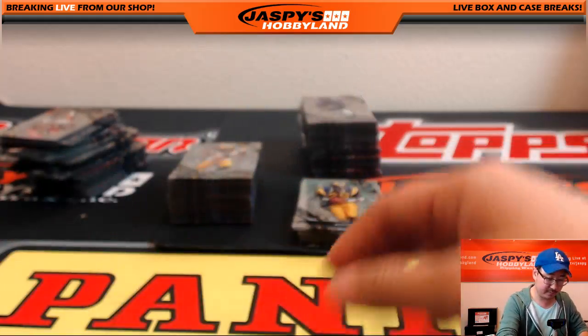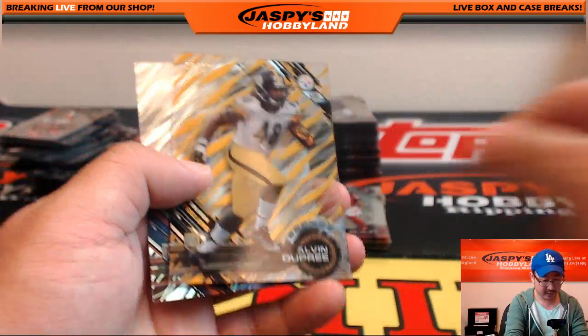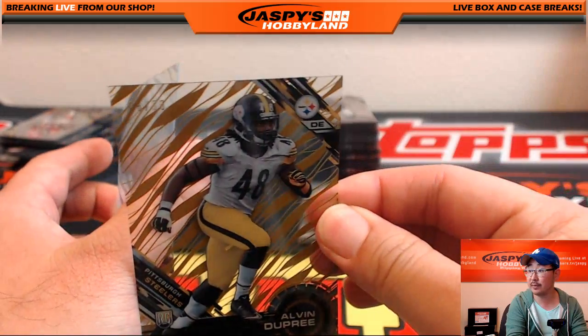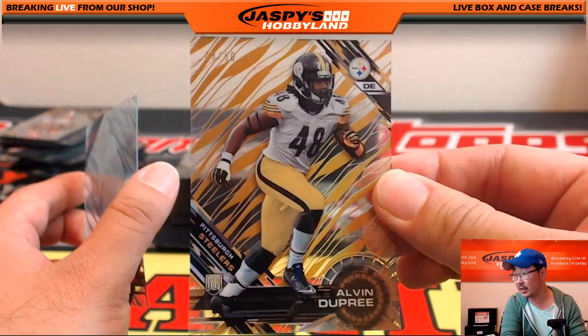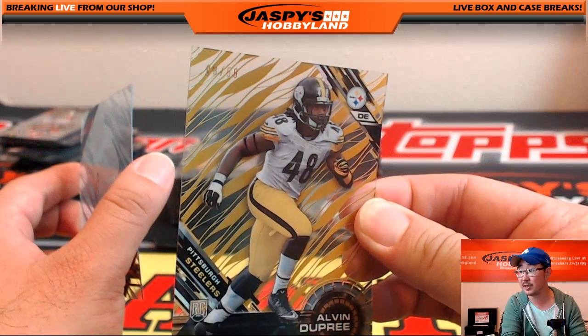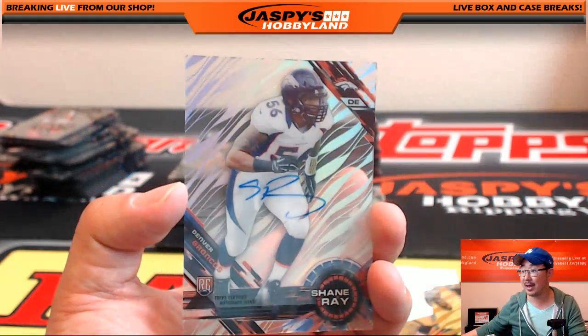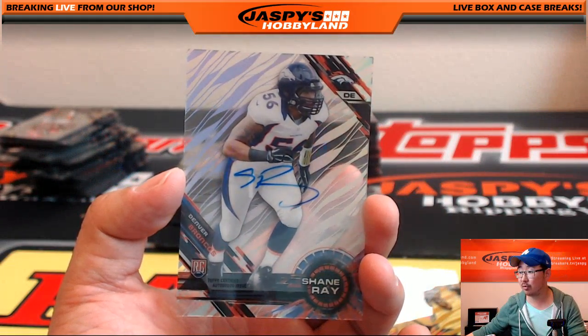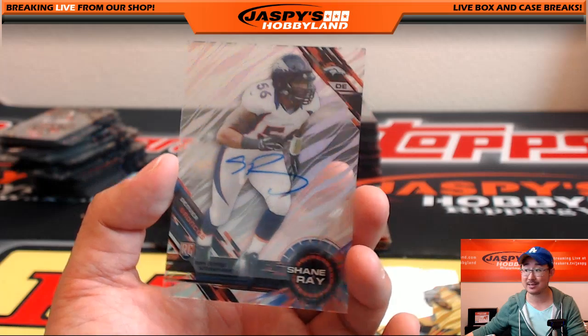Strong, Dickerson, McBride, Hill, Barry Sanders. Nice gold — Alvin Dupree, 8 out of 50. That'll go to the all players not on the list spot — Derwin with another one. And your autograph: Shane Ray auto goes to Thomas S.